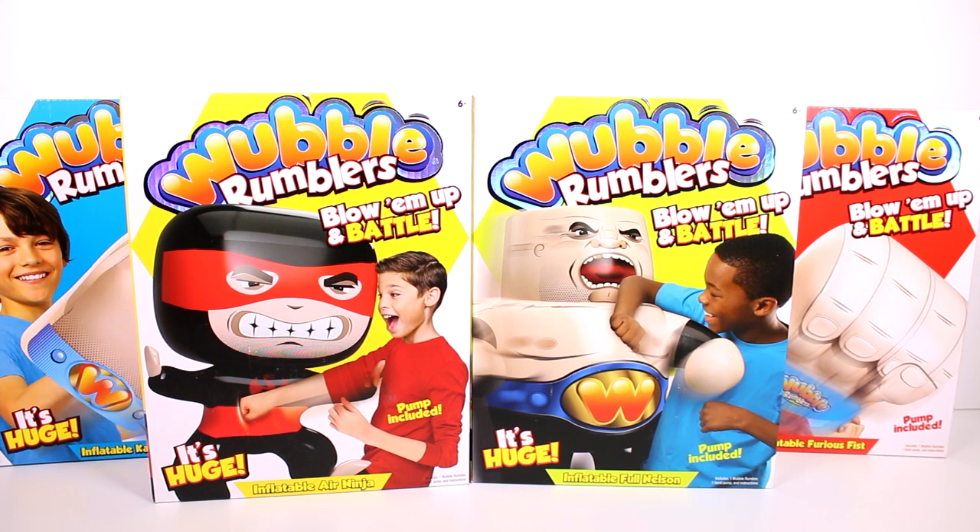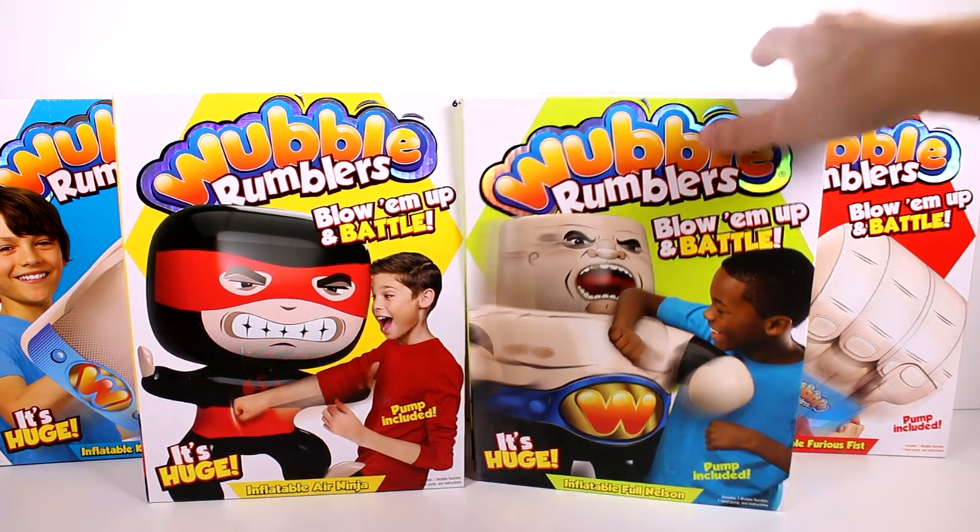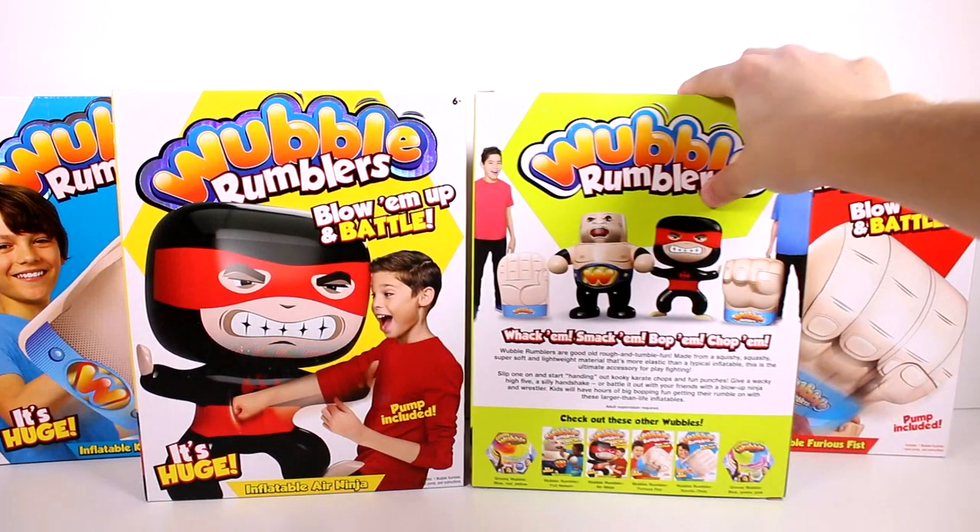It does say blow them up and battle. There is a pump included, which is great. I was like I'm gonna be out of breath by the time I'm done blowing these up, but they actually have a pump included. It says it's huge — I don't know how big exactly, but let's go ahead and turn at least one of these around.